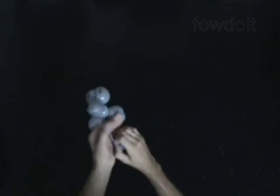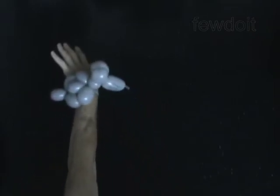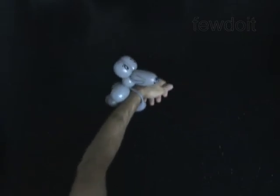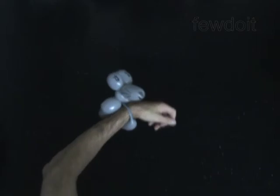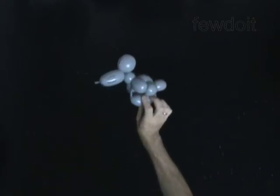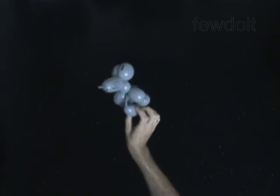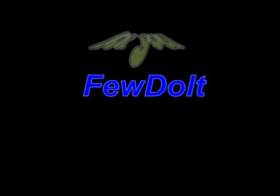Fix all bubbles in proper positions. You have made the bracelet. Congratulations! Have one. Thank you.